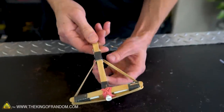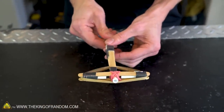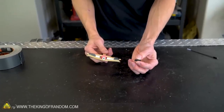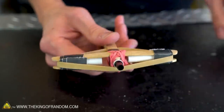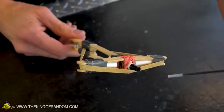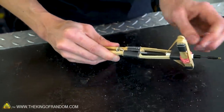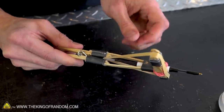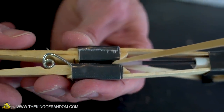We can now see that when we draw the rubber band back and place it between the jaws of the clothespin, we can squeeze on the back and it'll fire. We still have the plastic collar that was part of our pen, and we can fit that into the barrel at the front of the crossbow — this will help it fire just a little bit more accurately. The easiest way to load it is to first fit the pen into the jaws of the clothespin and then draw the rubber band back behind it. The rubber band should be pushing up against the back of the pen so that when we squeeze the clothespin, it will fire.